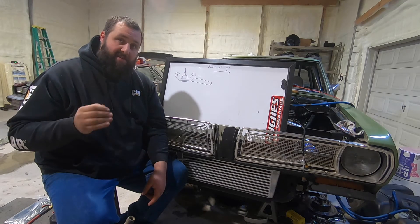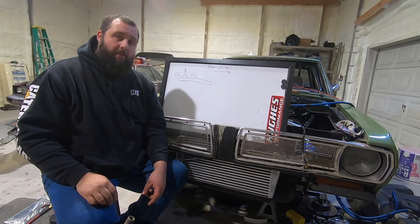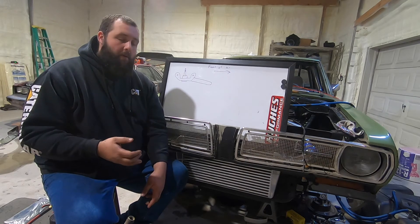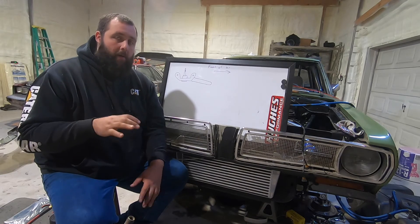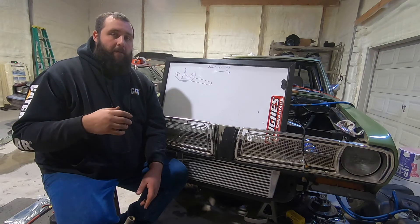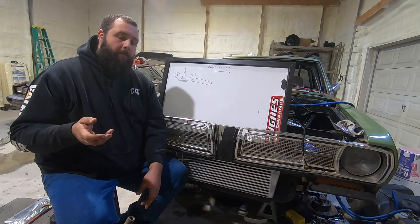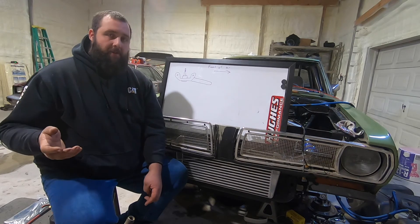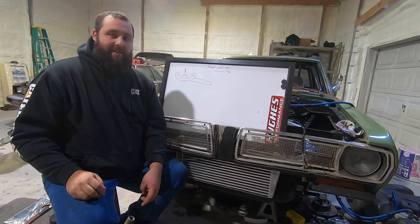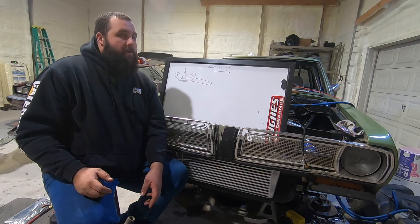I don't anticipate getting to the dyno this year, unfortunately. I want to make sure everything's lined out — I can wire in everything for two-step, boost control, bump, and trans brake. I want all that done before I try to go to the dyno because I'm actually taking it to a friend of a friend and I don't want to waste his time. He's a very professional guy, and one of my biggest fears is to look like an idiot by taking a car that's cobbled together. So I'm really going to put in some time on this car.